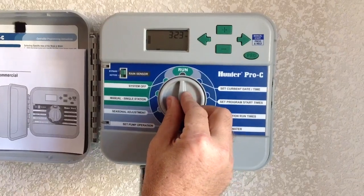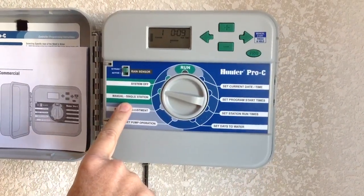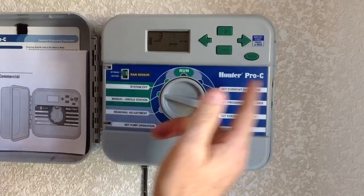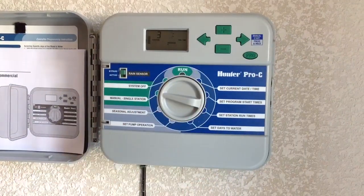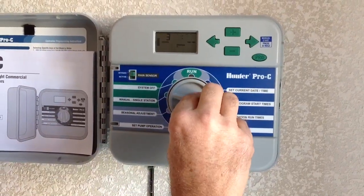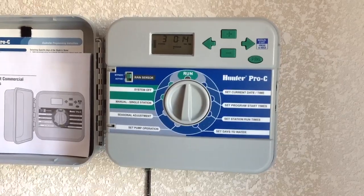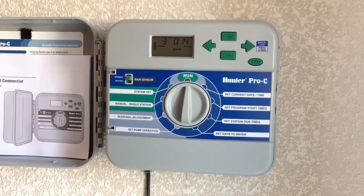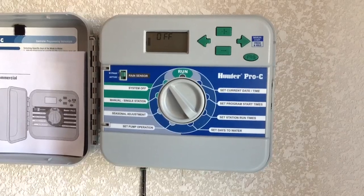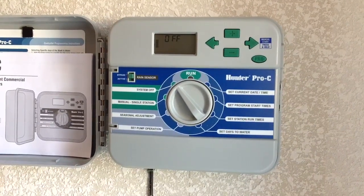Now, if you want to run and test each zone individually, go to this side to the manual single station. You can run through each station by pushing the right arrow, telling you which one — say station three — and then you would go back from manual to run, and it will just run station three, zone three, then shut the system back off. If you want to go through and check each zone to make sure they're working and the heads are coming up, you can go to the manual single station to do that.